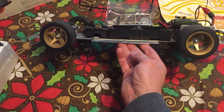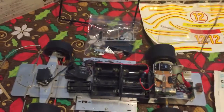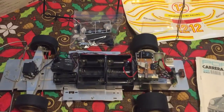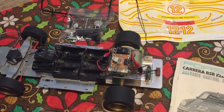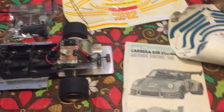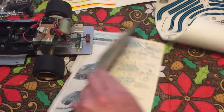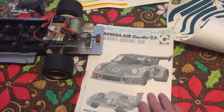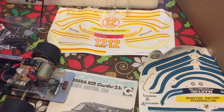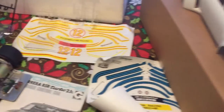Here's the transmitter — kind of reminds me of one I had for an RC airplane, Cox powered. Here's a side view of it, and here are the parts. This has not been completed but it seems 99% of all the parts are accounted for, and here we have the instruction booklet.